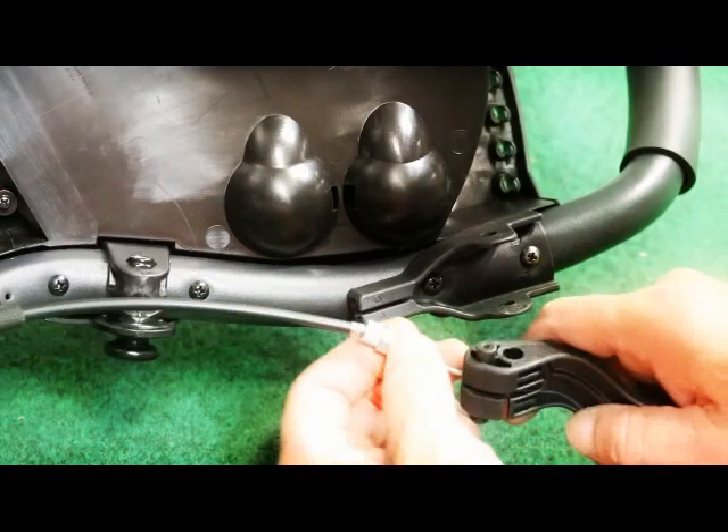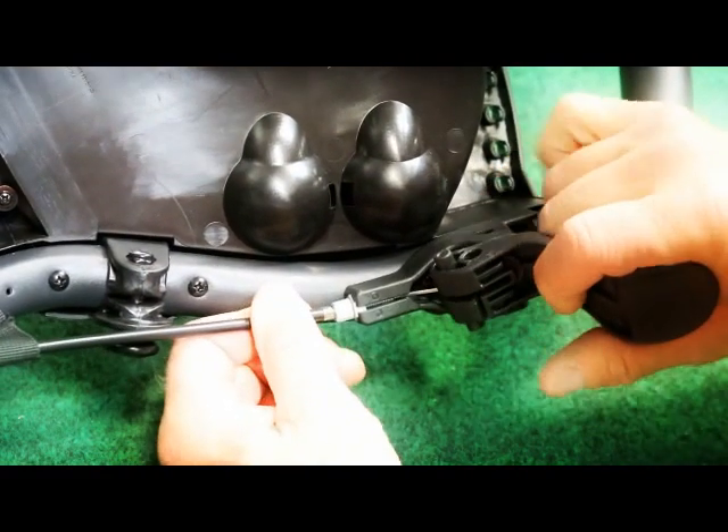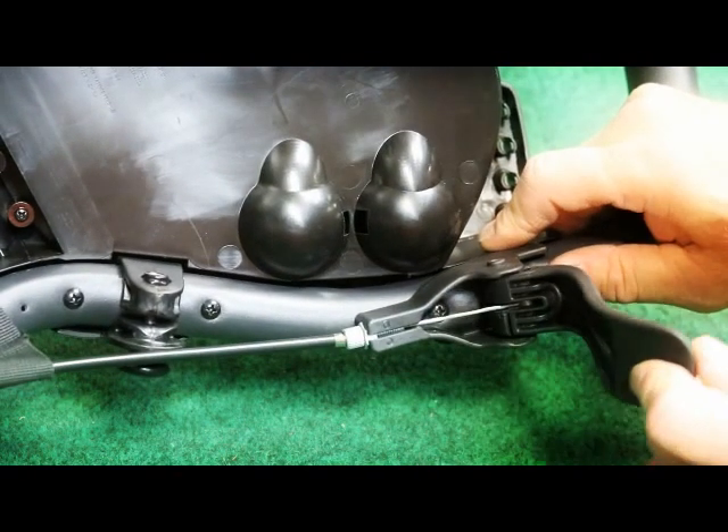Now take the brake cable and slide it through the slot on the handle mount. Push the sheath and the adjustment thread into that slot, and then snap the handle back into place.